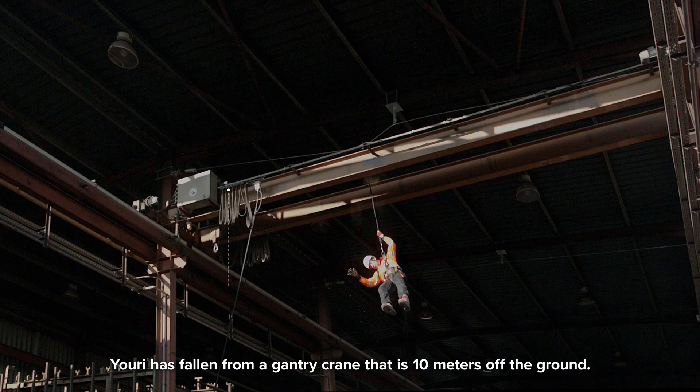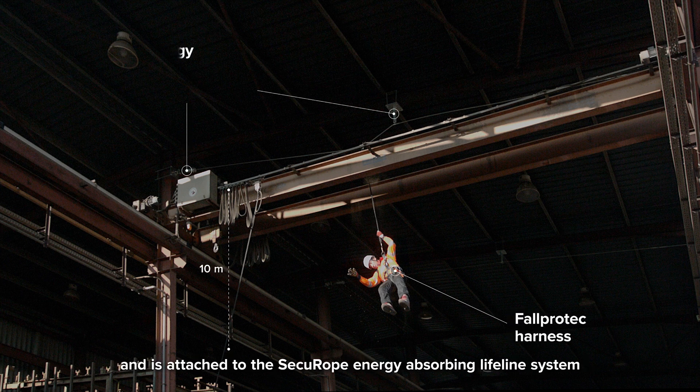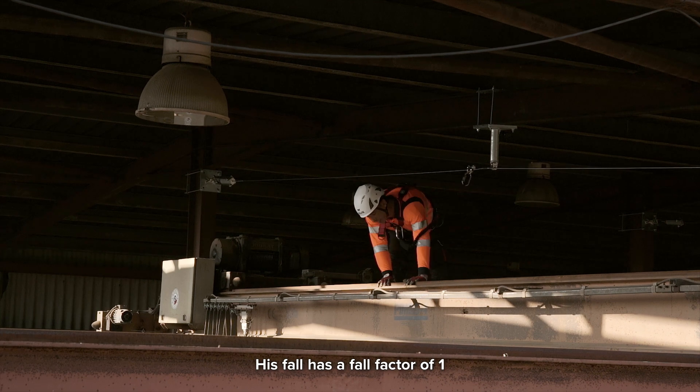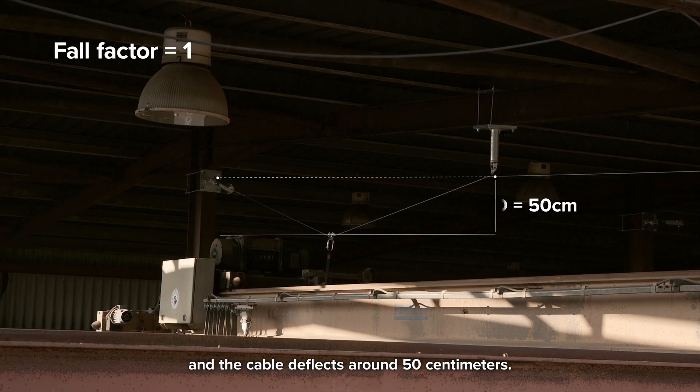Yuri has fallen from a gantry crane that is 10 m off the ground. He is wearing a FallProtek harness and is attached to the SecuRope energy absorbing lifeline system with a lanyard of 2 m length. His fall has a fall factor of 1 and the cable deflects around 50 cm.